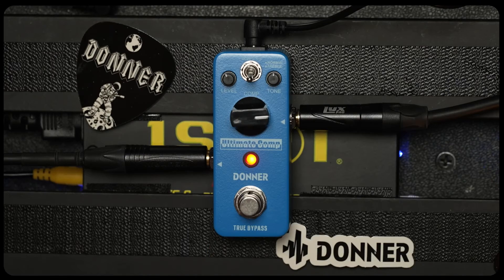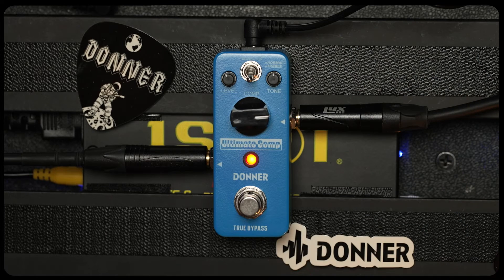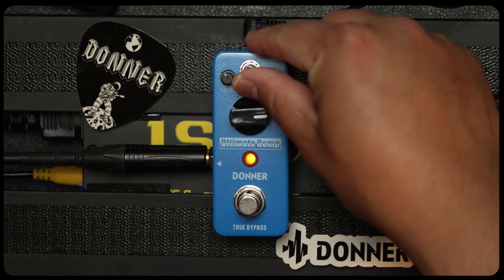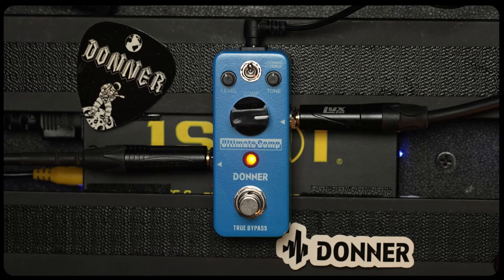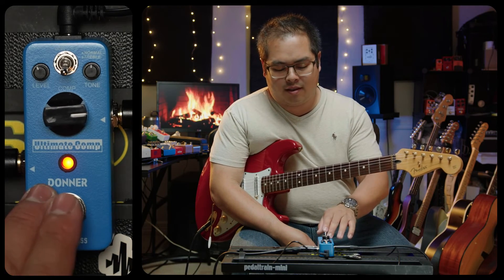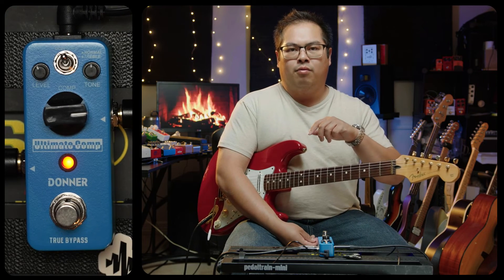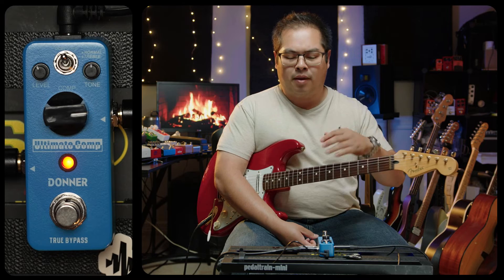I'm still figuring out exactly what this switch up top does between normal or treble, so let's listen and find out together. This is normal... now let's try it in treble mode. Just like turning that tone knob, that took a lot of the bass out and really made the high end speak.